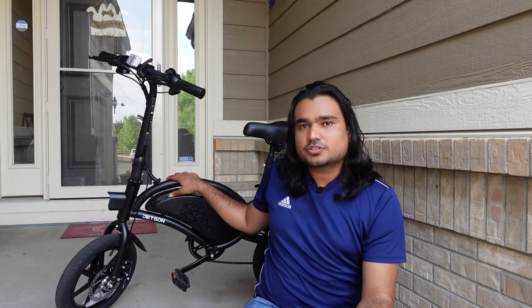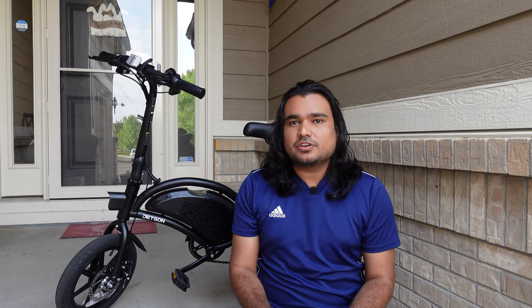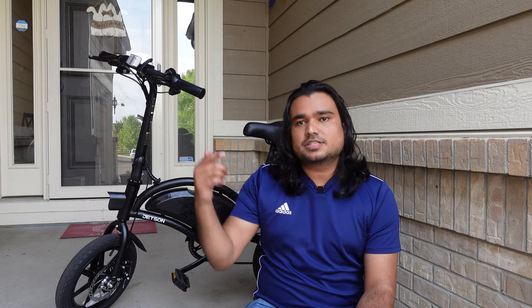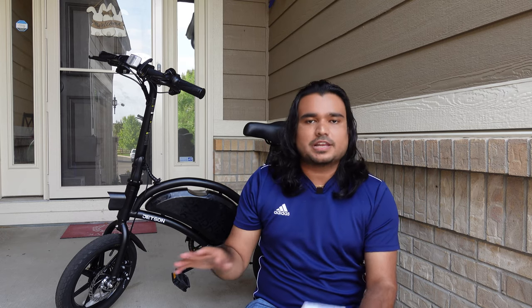This is the folding electric bike from Costco. I've got lots of videos on this bike in my channel, so if you'd like to check out more videos — if you got this bike — please use the link in the description that has the playlist with all of my videos, anywhere from battery modification, controller upgrade, how to fix a flat tire. There's all sorts of videos, you've got to check it out.